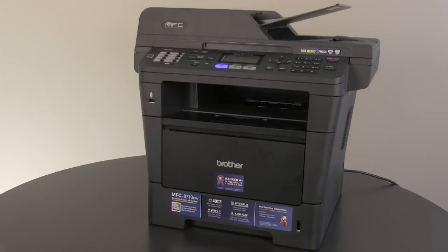Thank you for choosing Brother. The following tutorial will guide you through printing envelopes, labels, or thick media using the MP tray. The model in the video may look slightly different or have different features than the model you purchased.